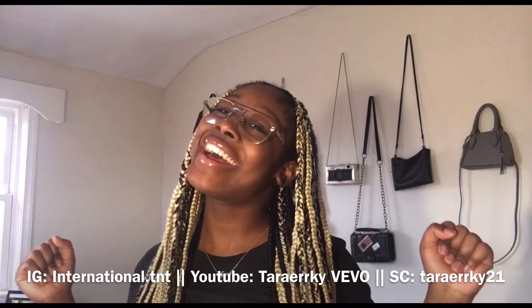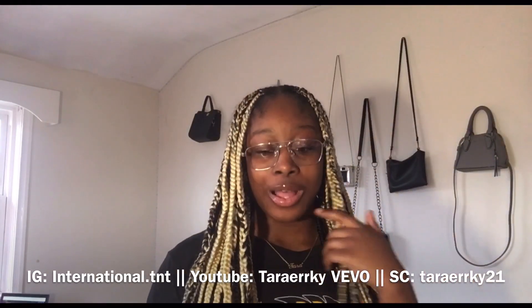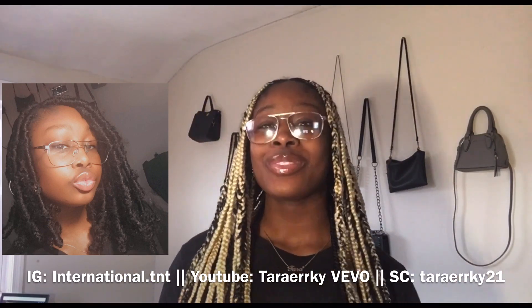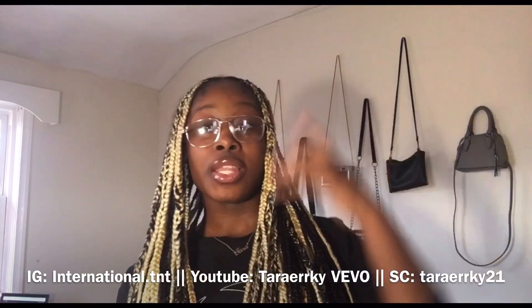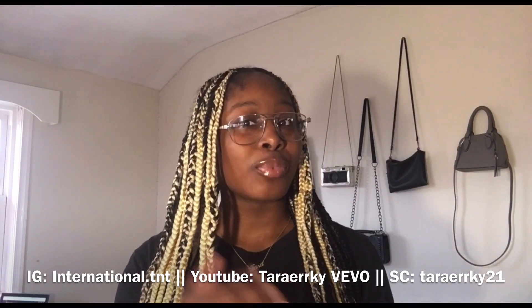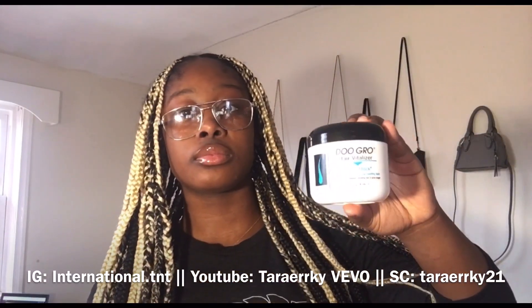Hey y'all, it's your girl Tab and I'm back with another video. I'm going to be doing a butterfly locks tutorial on already done hair — basically reusing this hairstyle. I just washed my hair and blow dried it, it's still a little wet at the ends. I'm going to show y'all how to turn box braids into butterfly locks instead of taking them down.